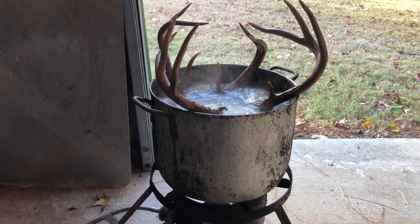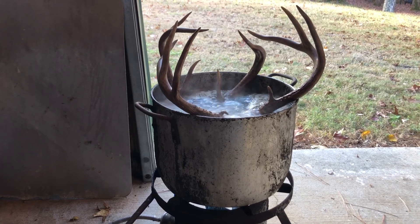What's up guys, today I'm gonna be showing you how to do a skull mount on your own at your house.